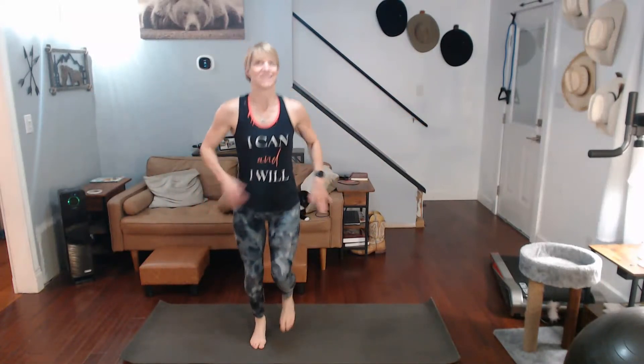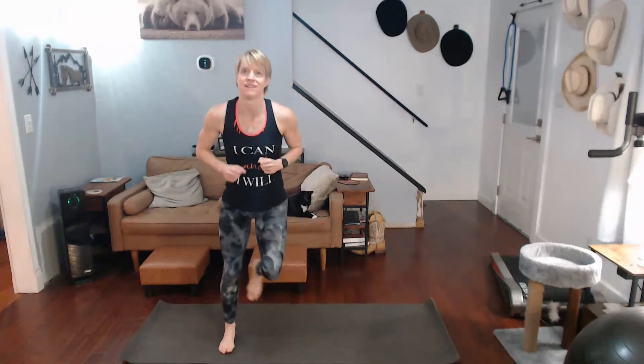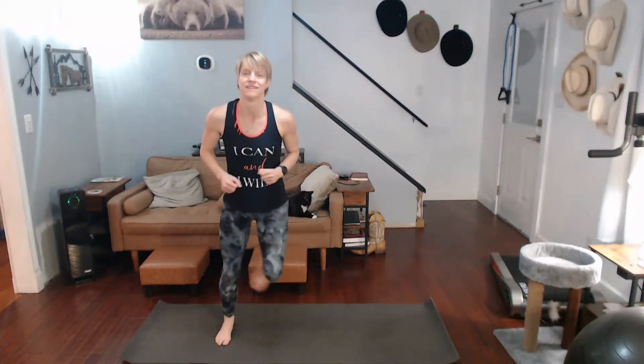Jog it out — waking it up now for sure! All right, ready for the hops again. This time I'm going to do a little hop side to side like this. Keep going.